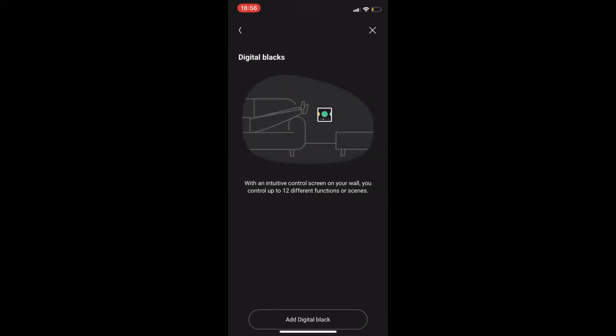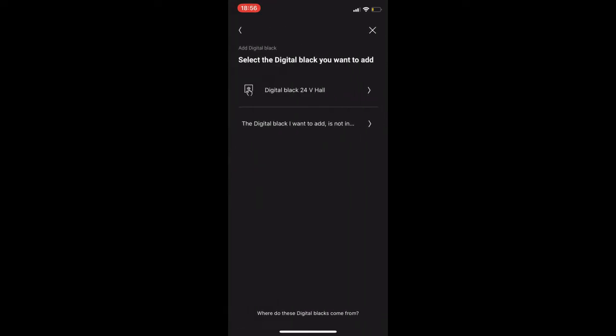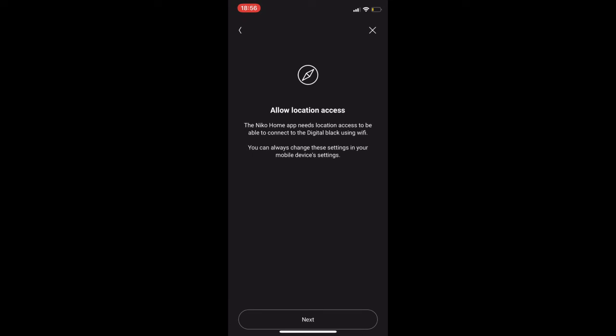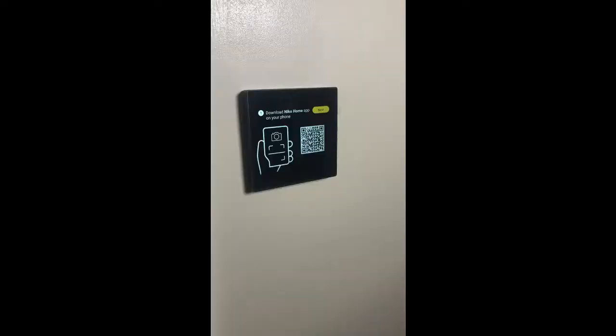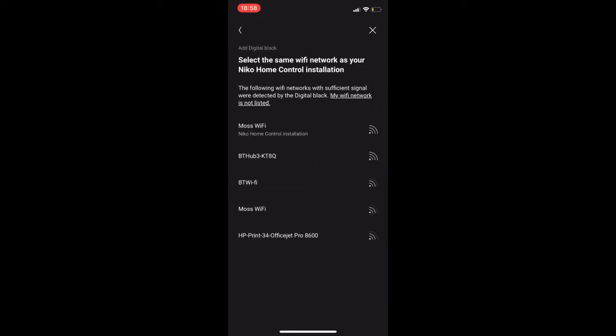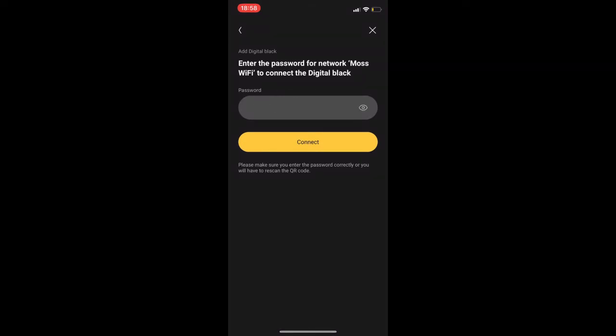In settings we select devices, then digital blacks, then click 'add digital black'. It finds our digital black on the system and asks to access our camera, because we need to scan the QR code. Once it accesses the camera it'll scan the QR code — it usually does this fairly quickly because it's a very sensitive camera. It then has to join the network so you click join, and then it asks for your Wi-Fi — you need to connect by entering your password for your own SSID and Wi-Fi name.